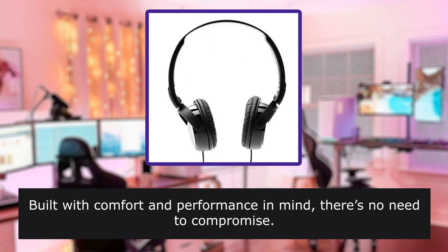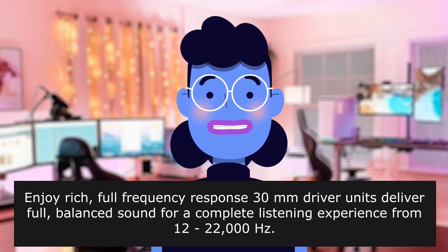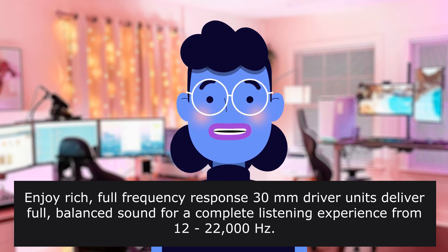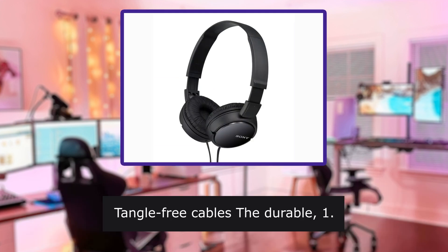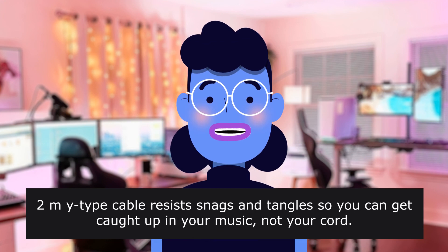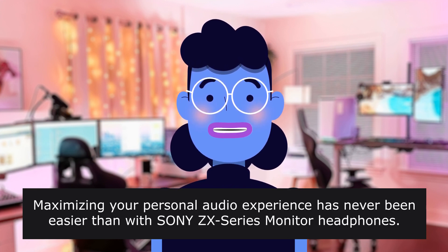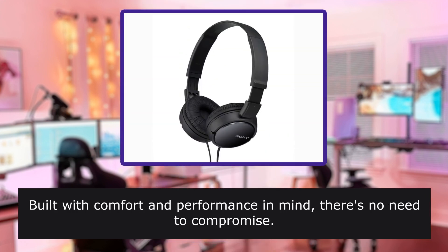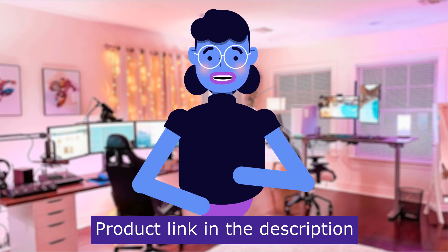From the manufacturer: Sony ZX110 — built with comfort and performance in mind, there's no need to compromise. Enjoy rich, full frequency response. 30mm driver units deliver full, balanced sound for a complete listening experience from 12 to 22,000 Hz. Swivel folding design — compact for portability yet affording listening flexibility. Tangle-free cables: the durable 1.2m-type cable resists snags and tangles so you can get caught up in your music, not your cord. Maximizing your personal audio experience has never been easier than with Sony ZX Series monitor headphones. Product linked in the description below.